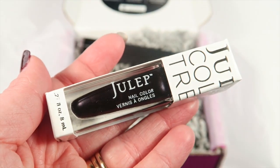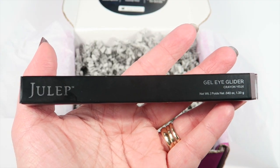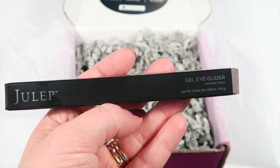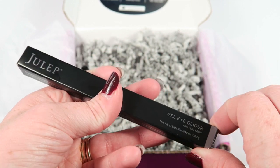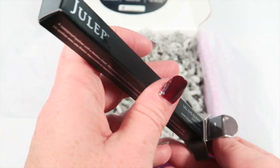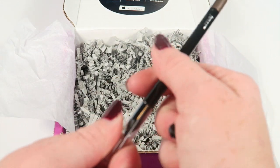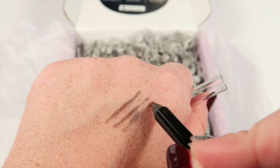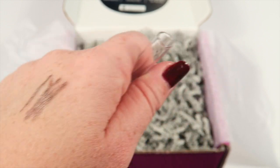There's one last item in the box and this is a Gel Eye Glider in Smoky Taupe Shimmer. The eye gliders are amazing — they are my favorite beauty product from Julep. As the name suggests, it just glides right onto your eye. I have them in tons of different colors. It's a really nice shade.